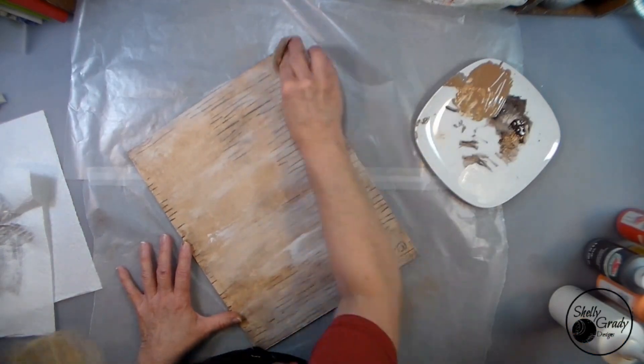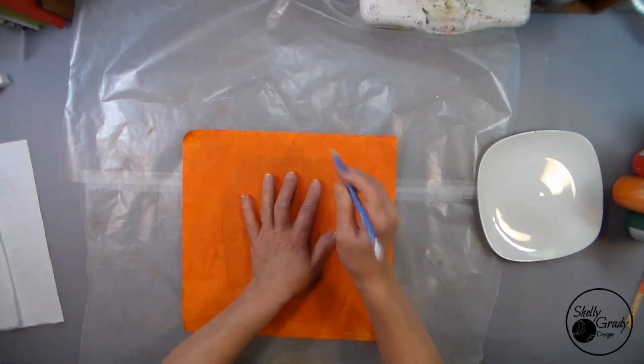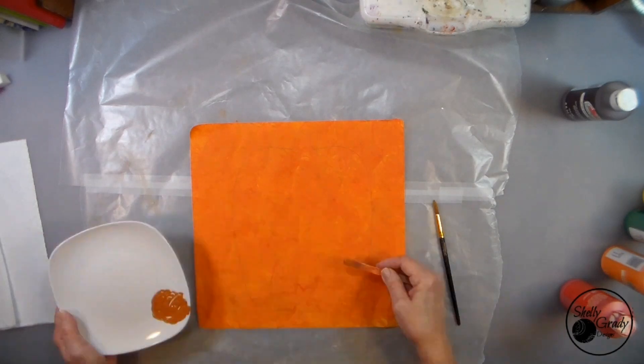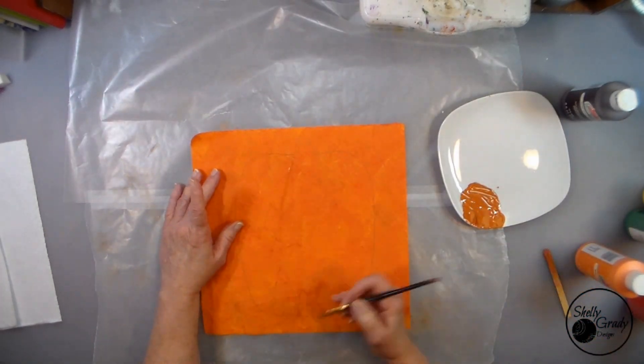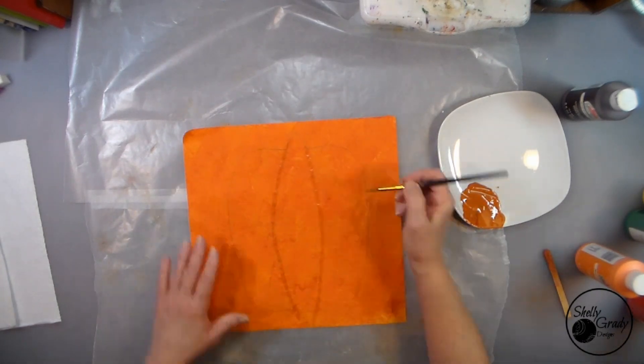Now I'm going to trace my pumpkins onto my papers, and then I can mix up some paint with a little bit darker color so I can make a little shadow of the shape of the pumpkin.